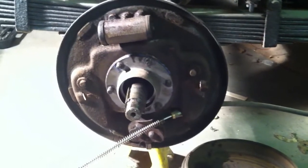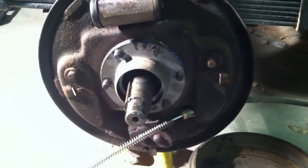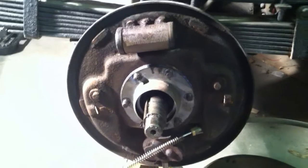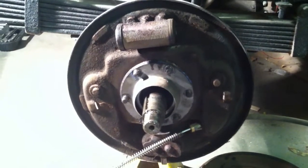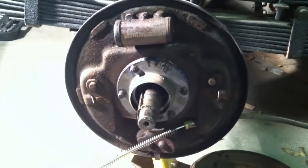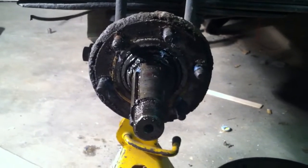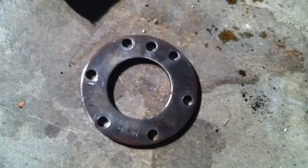I removed the hub. There are six bolts that hold that backing plate on, so you want to undo those, remove the backing plate, and remember you've got to take your brake line off too — it's really hard to take that backing plate off. Here's a view of the spindle after the backing plate is removed.